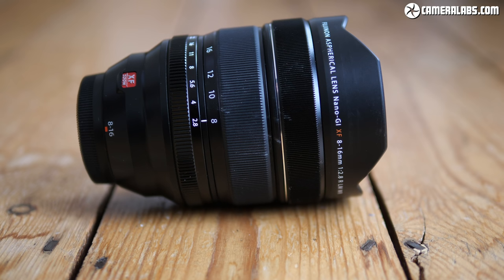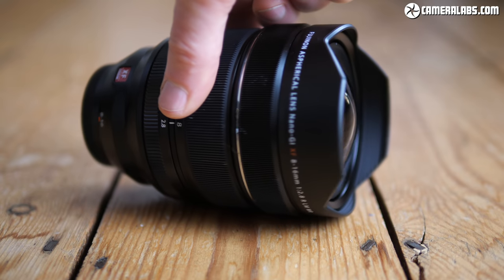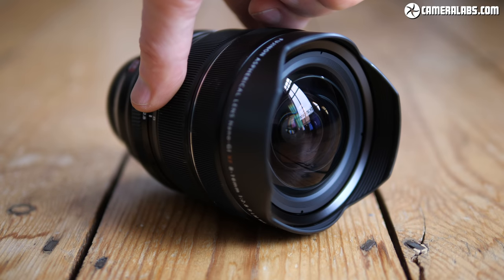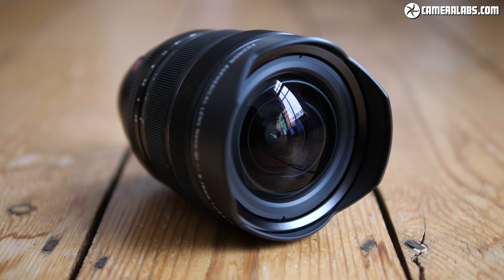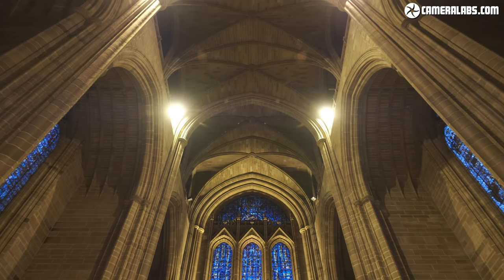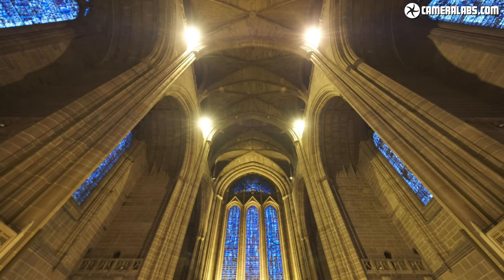Hi, I'm Gordon from Camera Labs, and this is the Fujifilm XF 8-16mm f2.8, an unashamedly high-end ultra-wide zoom designed for Fujifilm's X-Series mirrorless cameras. It costs around $2000 or about £1800. It delivers the widest coverage in the system to date, equivalent to 12-24mm, making it ideal for landscape, architecture and astrophotography.